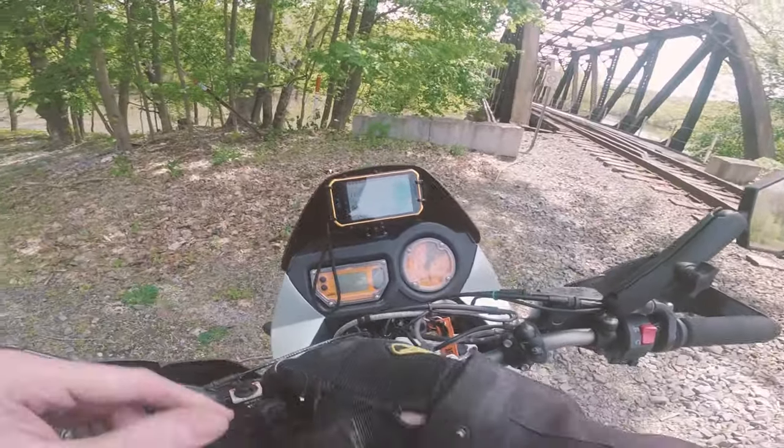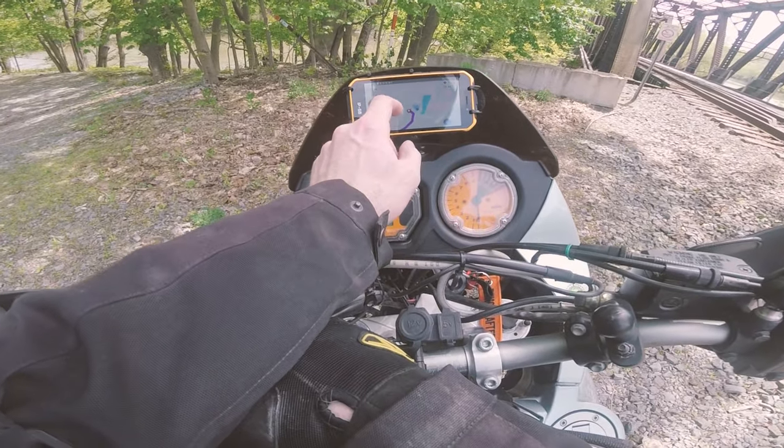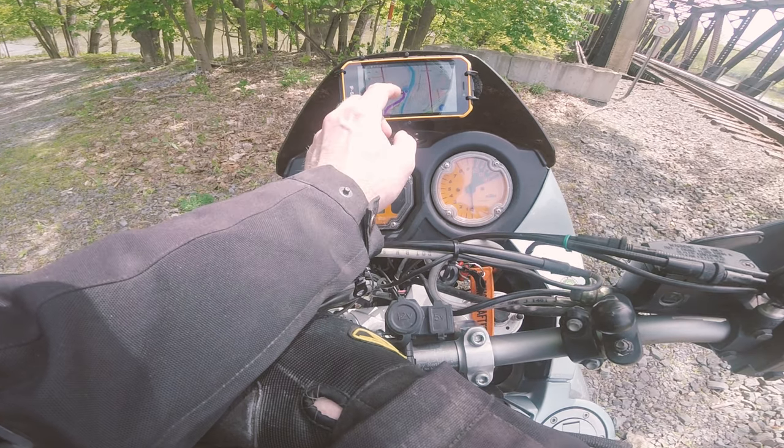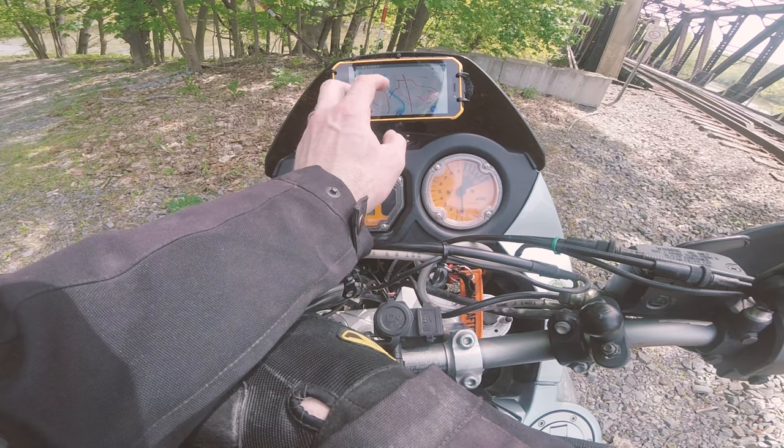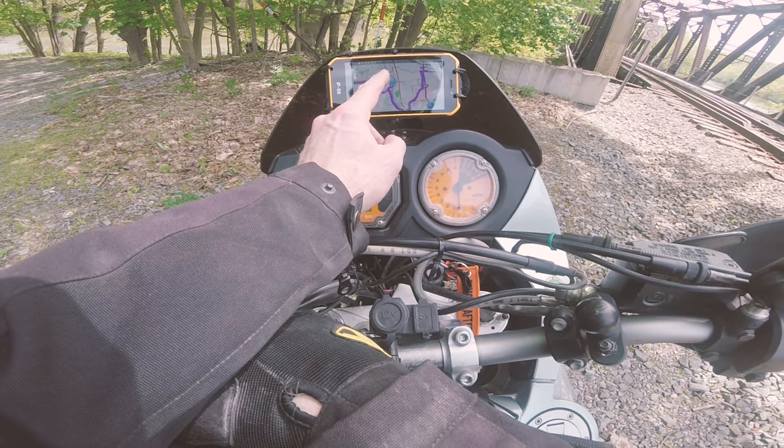The phone also has a little spot on the bottom for a tether, which is a nice little touch. I do usually tether it to the bike, though I had the tether kind of just floating free in this clip.